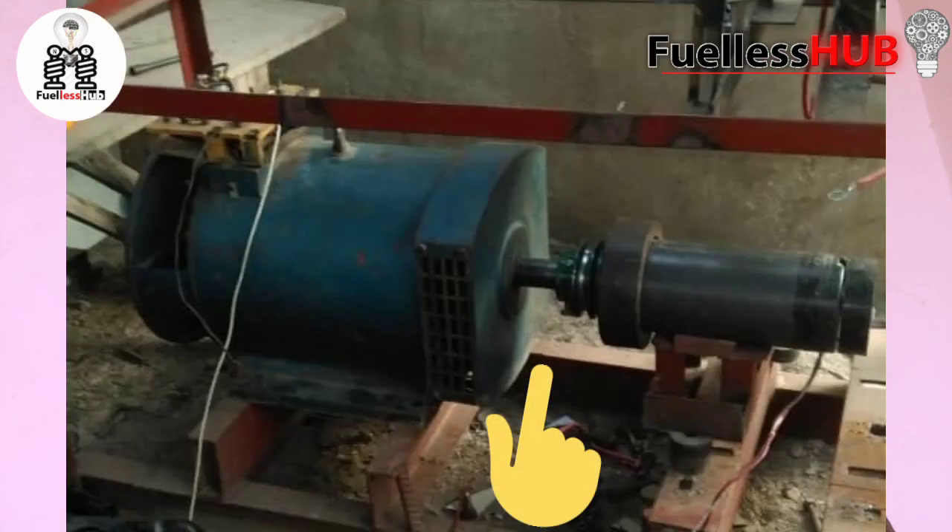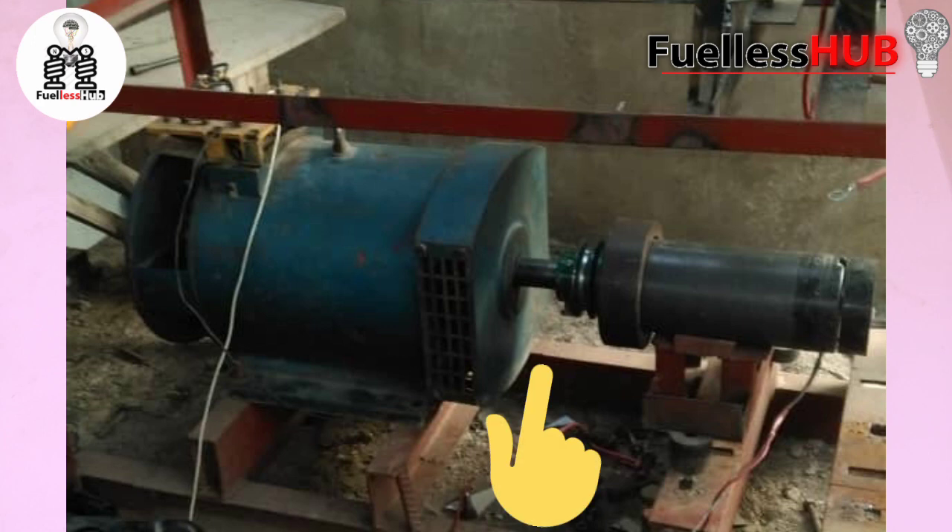Most people use a direct connection, just like what you can see in this video right now. This type of direct connection will not work effectively because of the vibration. With direct coupling, the parts will be rubbing against each other because there will be no balancing. So if you are hooking up your fuelless generator, please don't connect it this way because it will affect the performance.